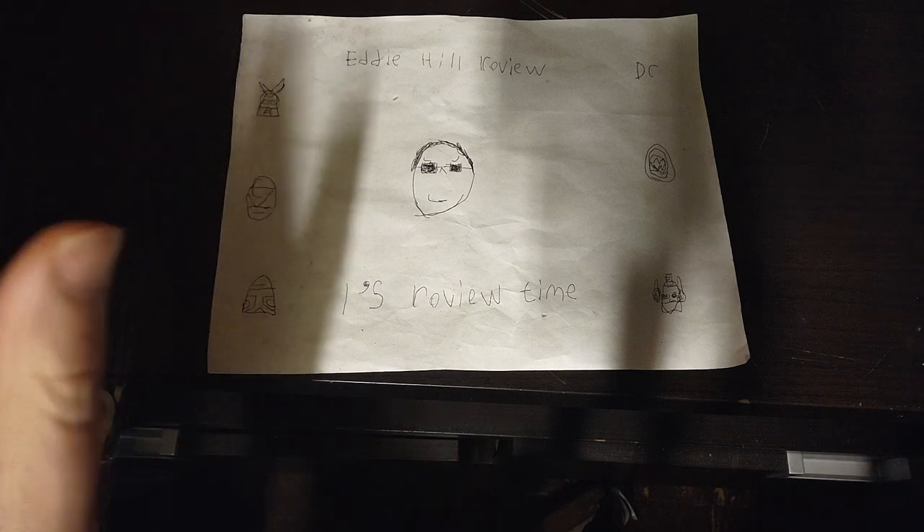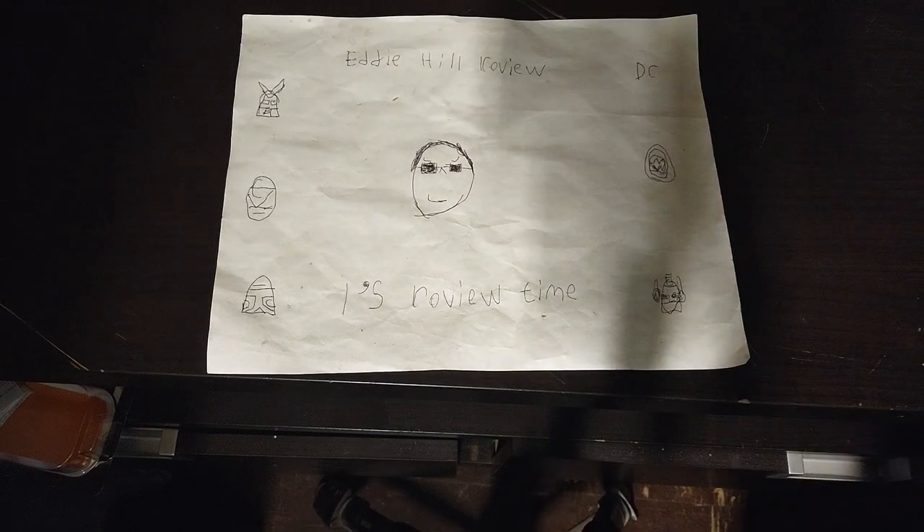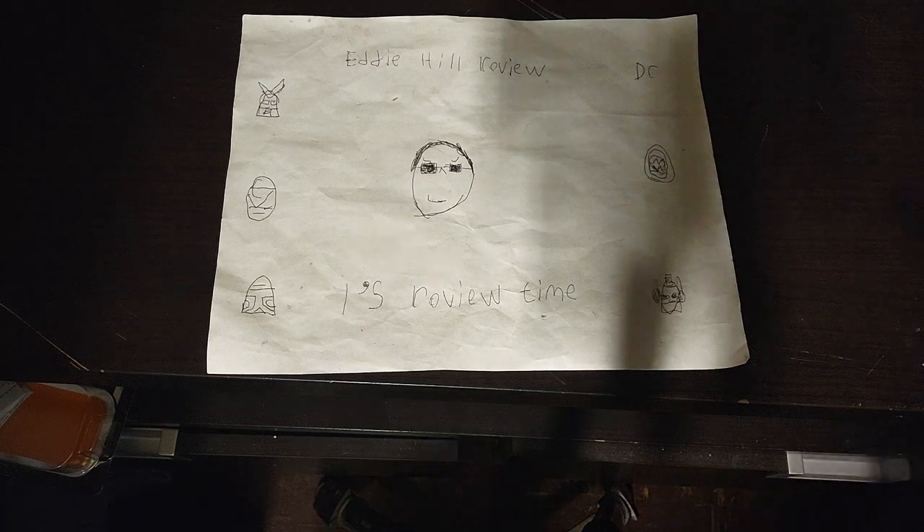Hey, what's up, YouTubeland? It's your boy Eddie Hill, the White Oak, Pennsylvania toy collector, and it's time for another Eddie Hill review.